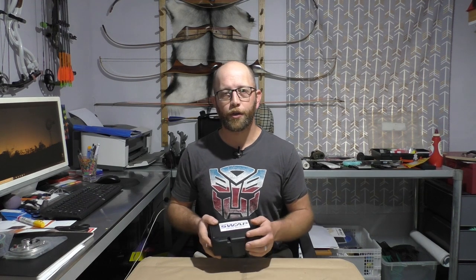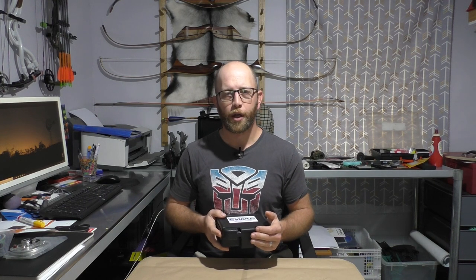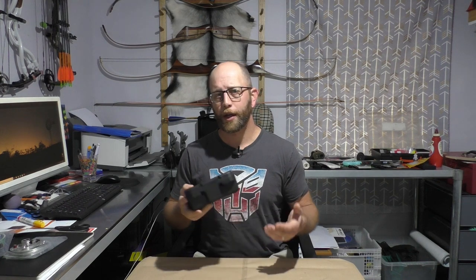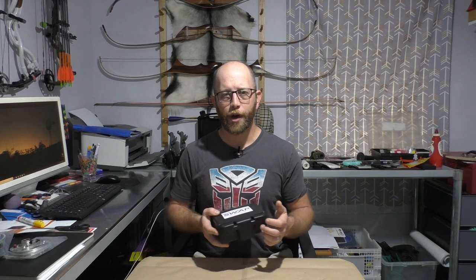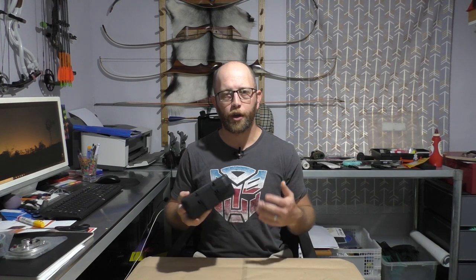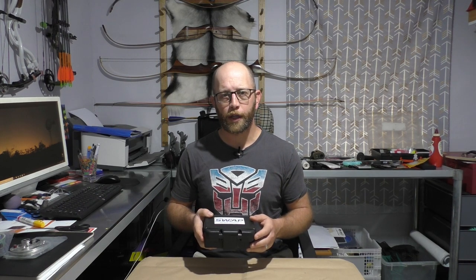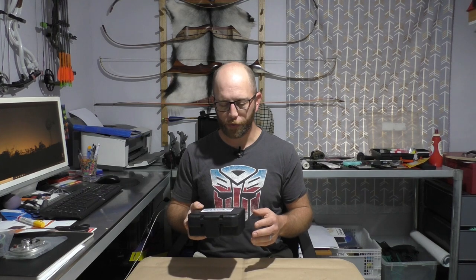They are available retail here in Australia. I was lucky enough to find a secondhand one — those of you that watch my videos would know by now that I'm a bit of a bargain hunter when it comes to buying secondhand archery equipment. What I wanted to do in this video is basically a quick what's in the box, how does the system work, and give you guys a look at our initial impressions of the Spot Hog Edge Swap.